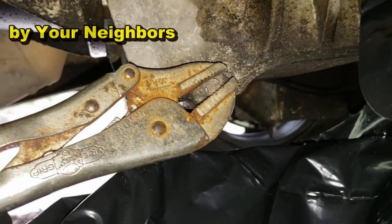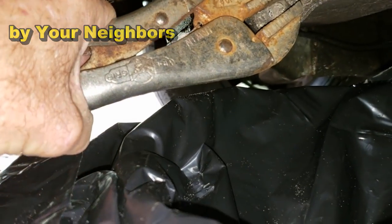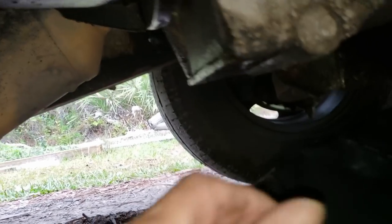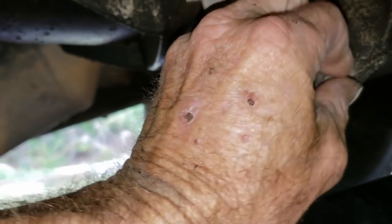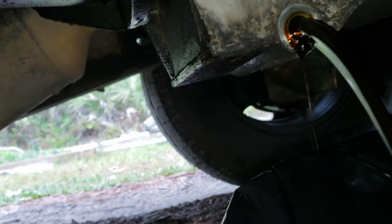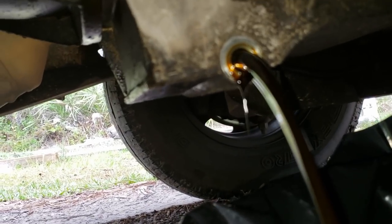Using your handy dandy vice grips, go ahead and clamp them on there and pop it loose — it just needs to break the seal. Then you can just easily unscrew the oil pan drain plug. Be ready, that oil is going to come out of there. I've got my bucket underneath here — there it goes. We're going to let that drain. Remember, this holds six quarts plus the filter.